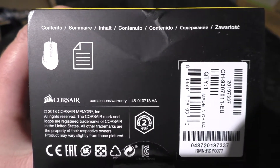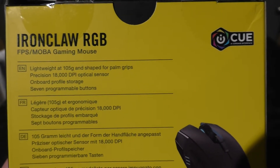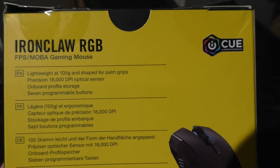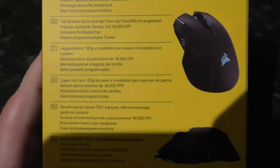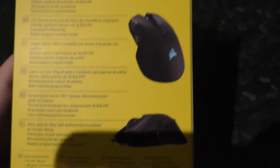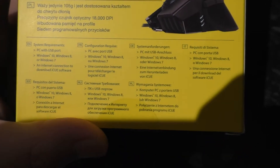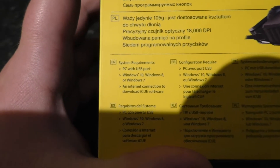It really needs to fix the lighting at some point. Moving to the back: lightweight at 105g and shaped for palm grips. Precision — 18,000 dots per inch optical sensor. On-board profile storage and seven programmable buttons. We have that in a variety of languages along with a couple of nice pictures of the mouse. And those are system requirements: USB port, Windows 7, 8 or 10, and an internet connection if you want their software.